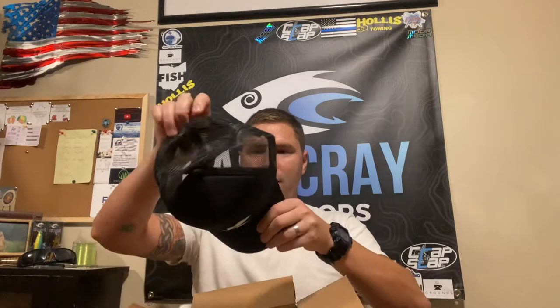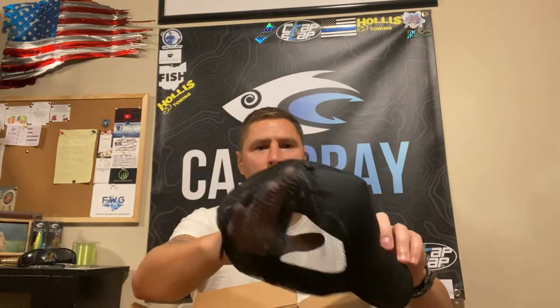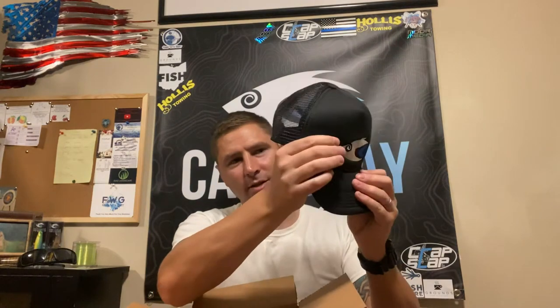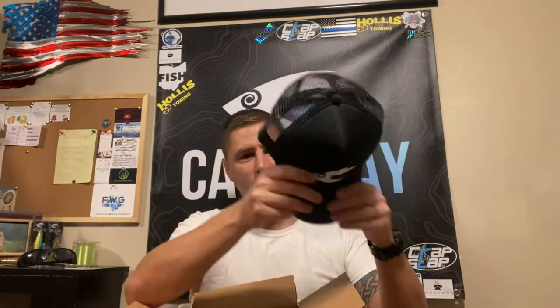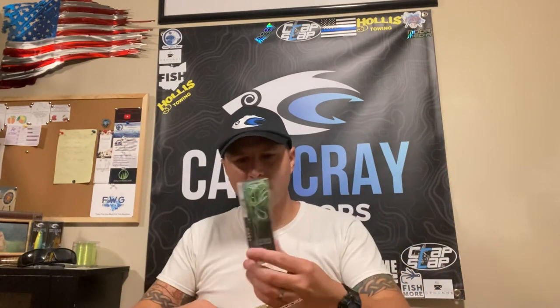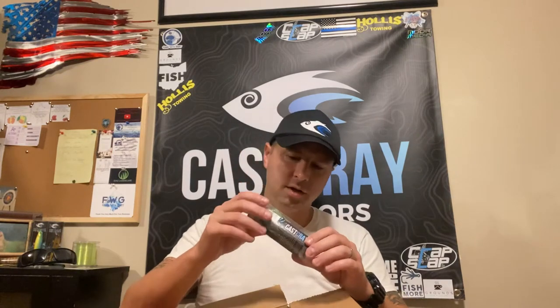You have to wear this while you're doing the unboxing, right? It has the typical trucker mesh backing with that foam feel, but the front material is actually pretty stout. And check it out — this color right here is the natural frog color.